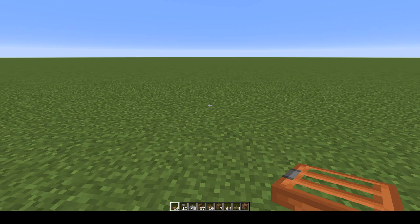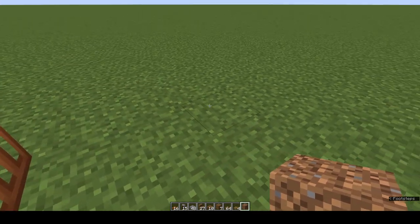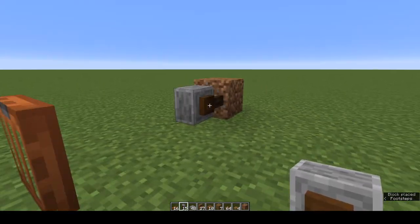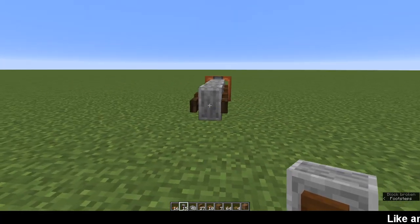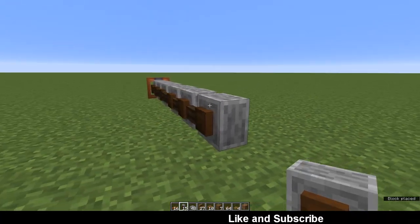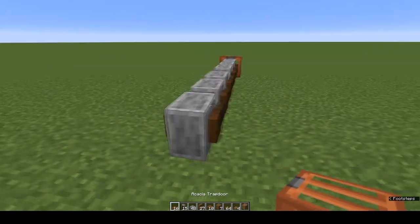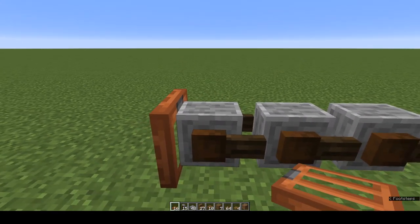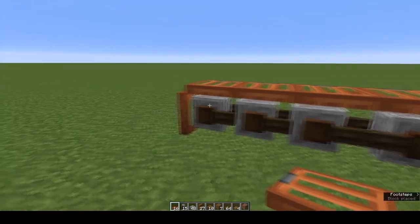We're going to start with the caterpillar tracks. There are two different ways of doing this. Put down an acacia trapdoor, fold it up, come round to the back, count one two three, place a waste block, put a grindstone on it, then two more so it ends at your trapdoor. Remove the waste block, place three more grindstones — you have to crouch and click to place grindstones against grindstones, otherwise you just open the interface. Come round to the back, put down an acacia trapdoor and fold it up, then shift-click to place acacia trapdoors on top of all your grindstones. That's one caterpillar track.